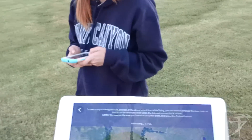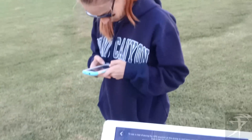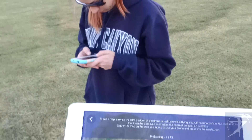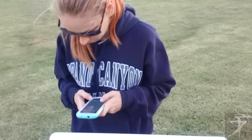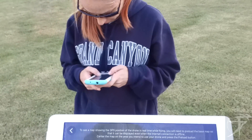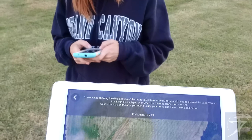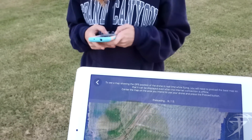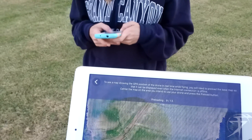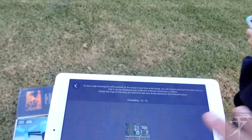Fur is still talking about treasure, but what I'm doing is pre-loading a map. Because this thing is not seeing GPS — I'm not sure why. It says to see a map showing the GPS of the drone in real time while flying, you'll need to pre-load the map base so that it can be displayed on an offline internet connection. Center the map to your area — I didn't do that.